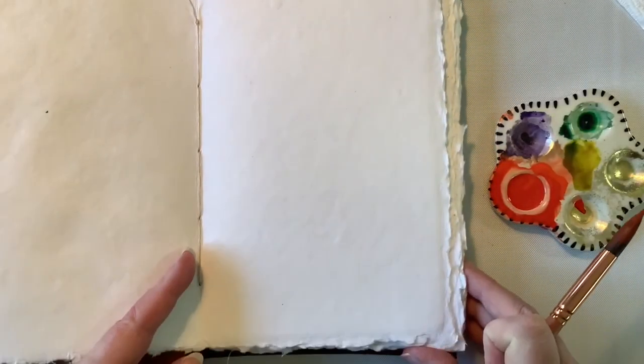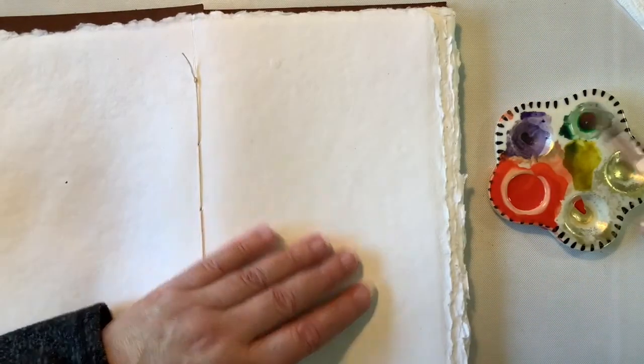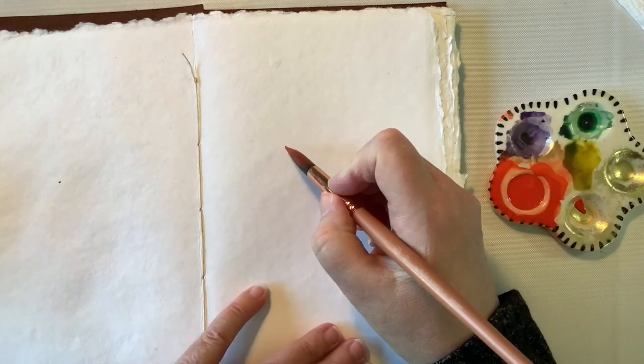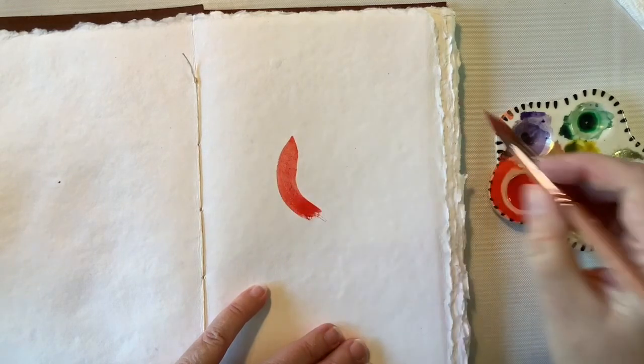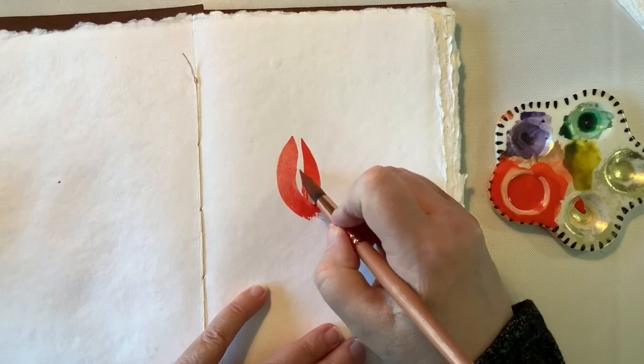So now I'm going to my watercolor journal and I'm going to go ahead and paint some flowers. I'm going to let you listen to some music and watch the process, and I will be back.